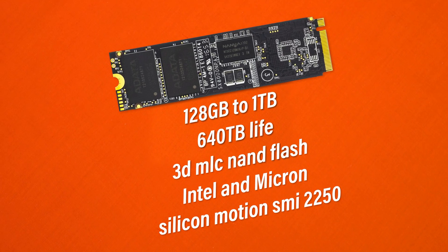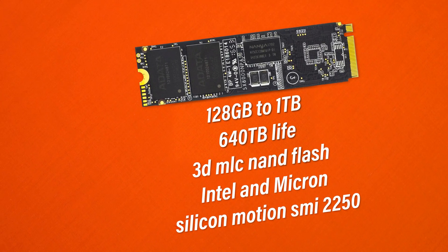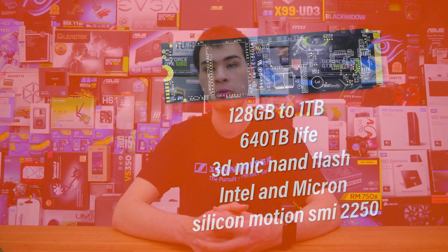The aesthetics aren't bad either with an all-black PCB, and if hidden underneath a heatsink or inside a laptop this drive's low power mode means it would have no problems there. The solid reliability is also a nice thing to have, and overall I wouldn't have many problems running this drive in my system as a daily driver, thanks to the stability and rock-solid performance I was able to get out of this little drive.